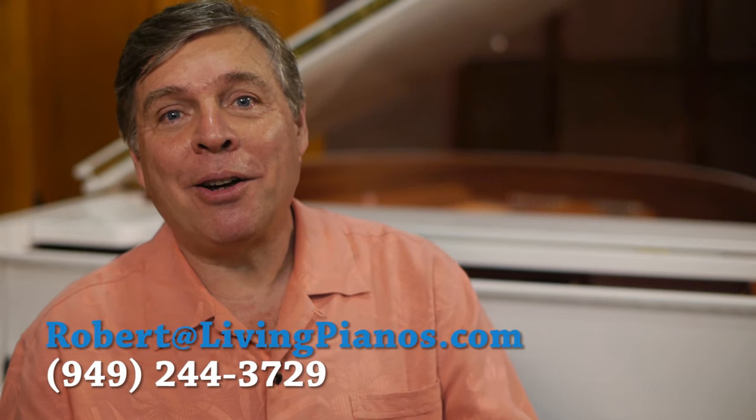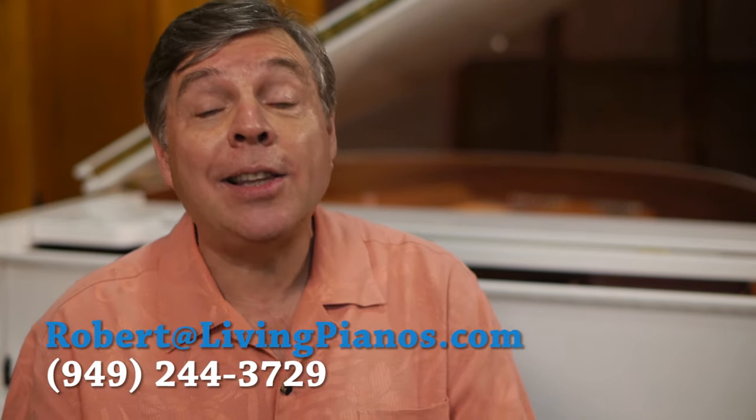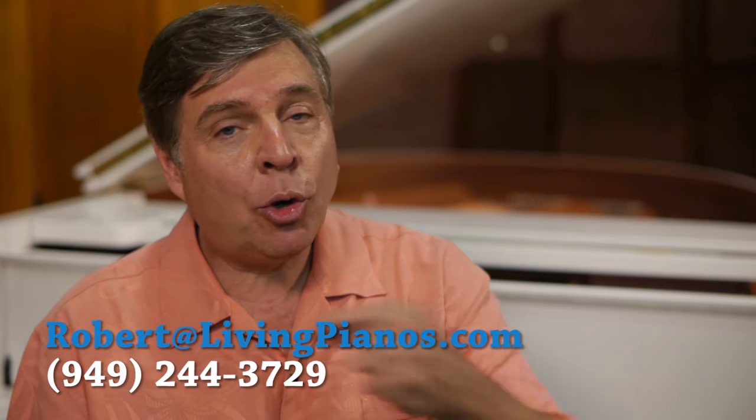Hi, this is Robert Estrin here at virtualsheetmusic.com and livingpianos.com. The question today is, should you avoid buying an upright piano?